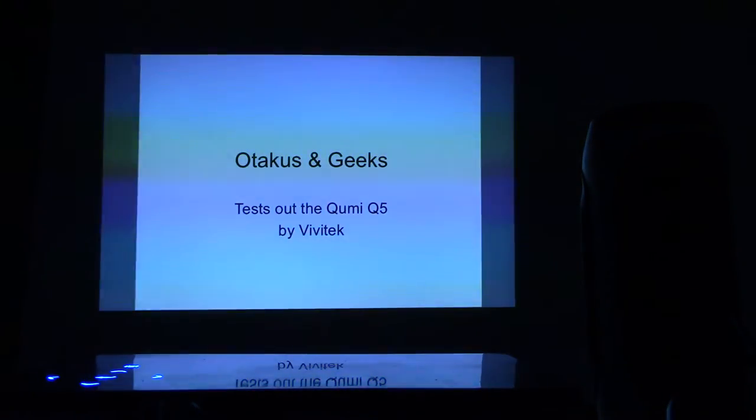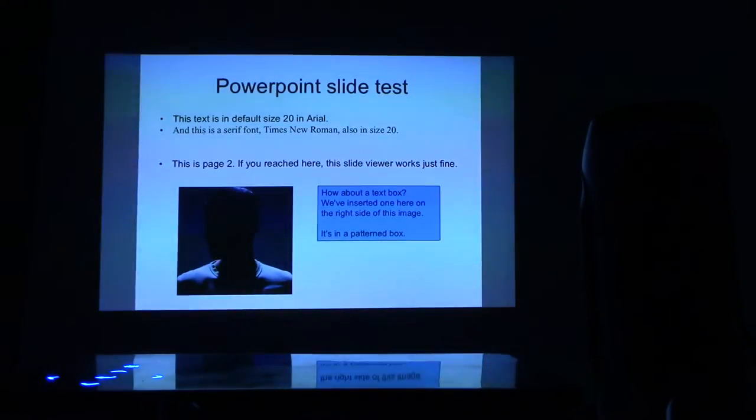Let's test out a PowerPoint slide — Otakusandgeeks.com. I'm going to go to the next page. This is a two-page PowerPoint I just made quickly. I put in a text box and an image of yours truly. It renders the fonts fine too — the second line is a serif font in Times New Roman, and the first line is in Arial, which is the default. PowerPoint works just fine.